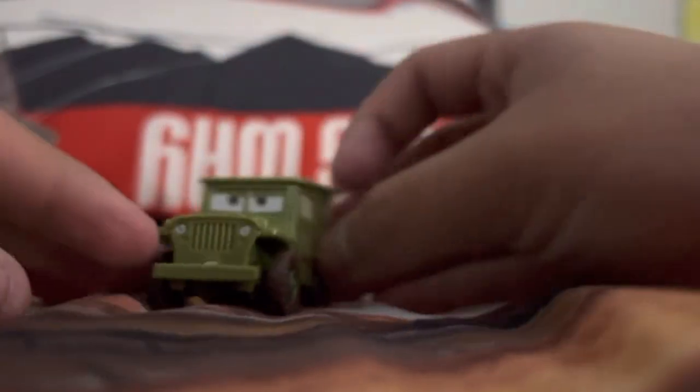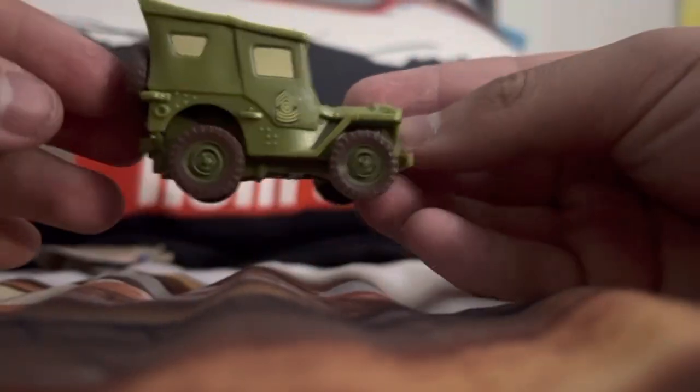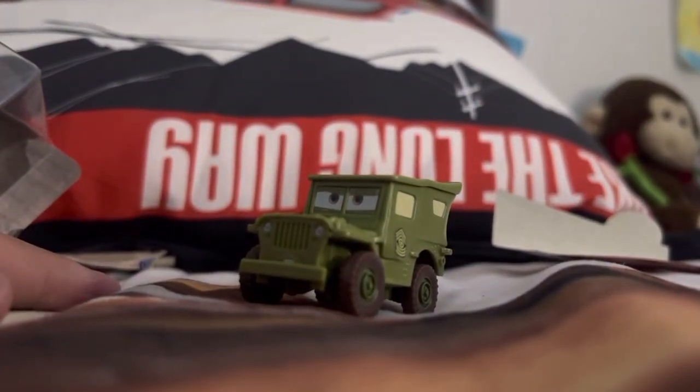There we go boys, it is the Sarge diecast — it's a color changer instead. That is it. Thank you guys for watching, goodbye!